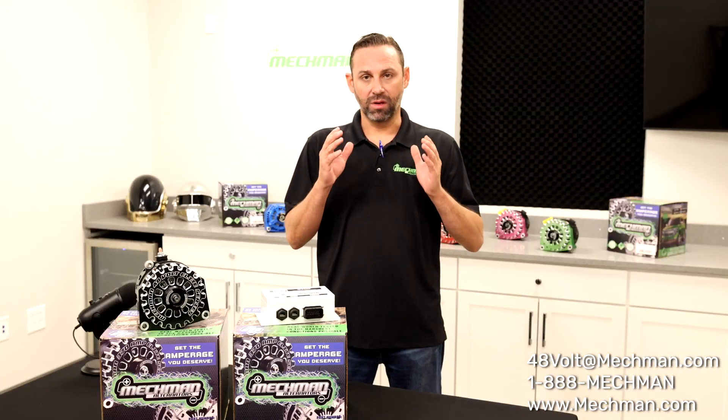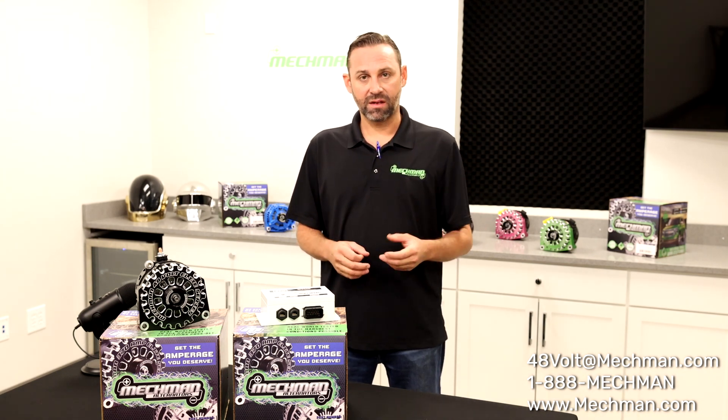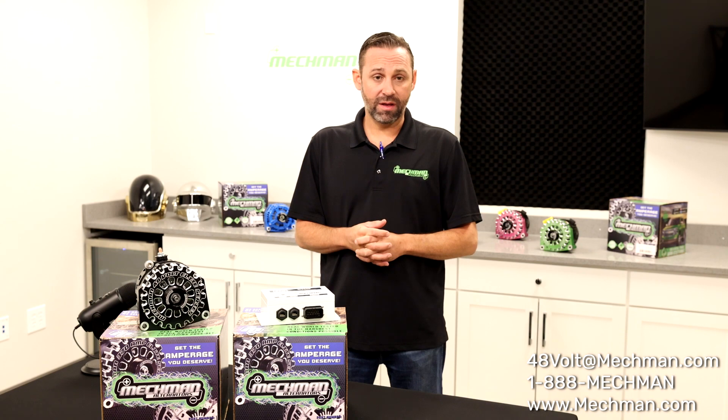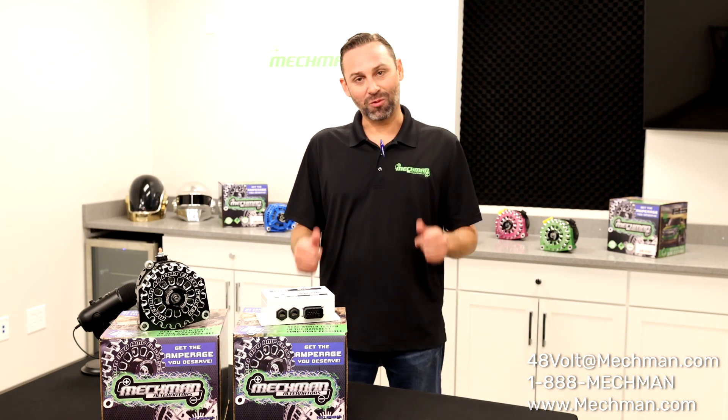We're committed to getting you the right product for your application. We have phone, text, and email — get in touch with us. We can answer any questions that you might have. We have a special email address: 48volt@mechman.com. Thanks for watching.